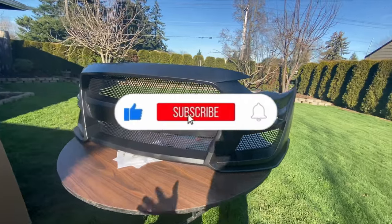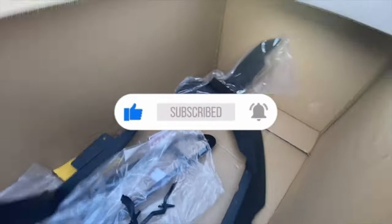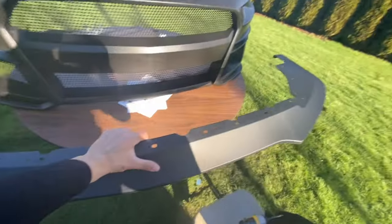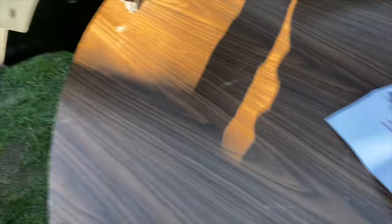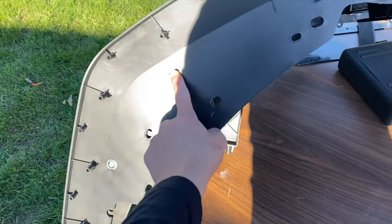Don't forget to like this video and subscribe — I have more things coming up. Now let's install the chin spoiler. We're going to be using washers and nuts, and we're going to be placing them right here where you can see the holes.